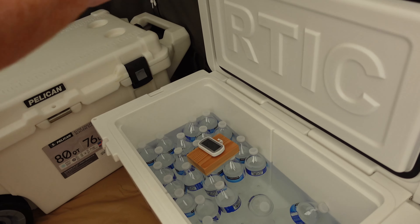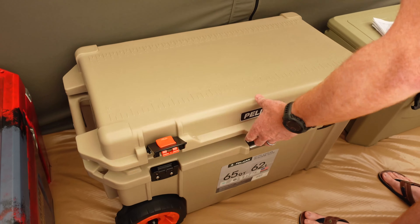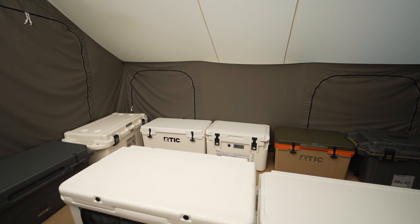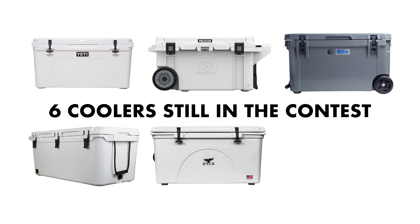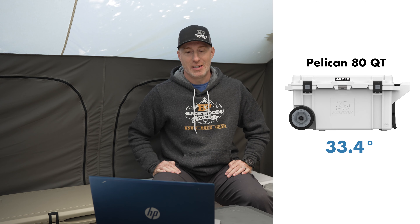Day seven hit 91.1 degrees — holding right in that 90 degree range, fantastic for this review. Three more coolers went above 40 degrees: the Arctic 65, the Blue 60, and the Pelican 65. Four more also melted entirely — the Arctic 65 went to 40 degrees and melted the same day, same with the Blue 60. The Bison 75 and Pelican 65 also melted out, having tapped out the day before. Six coolers remain that haven't gone above 40 degrees twice in a row: the Yeti 75, Pelican 80, Blue 110, Bison 125, Orca 140, and Grizzly 165. Lowest was the Yeti 75 at 33.2 degrees, with the Pelican 80 second at 33.4.